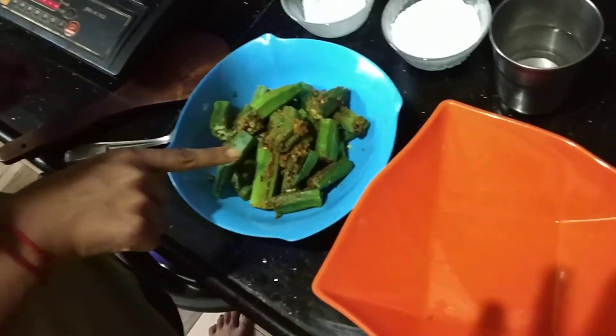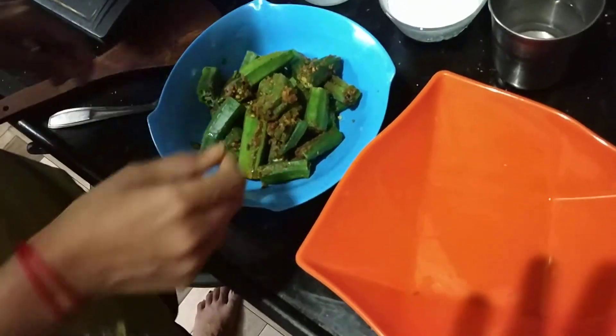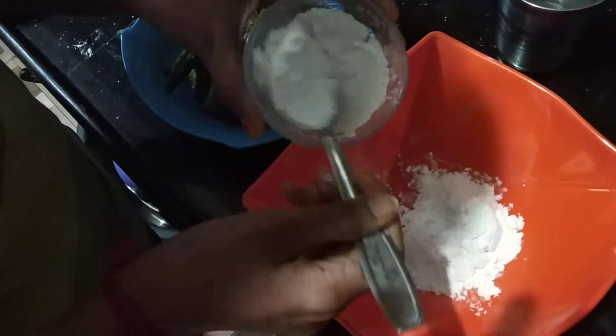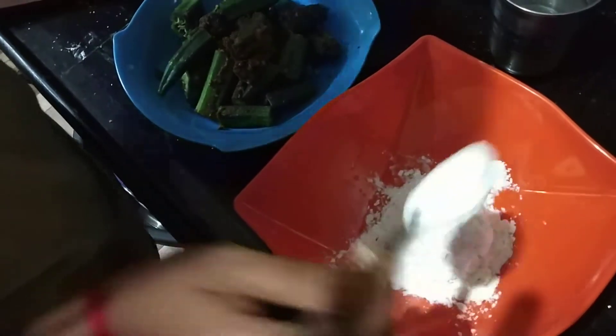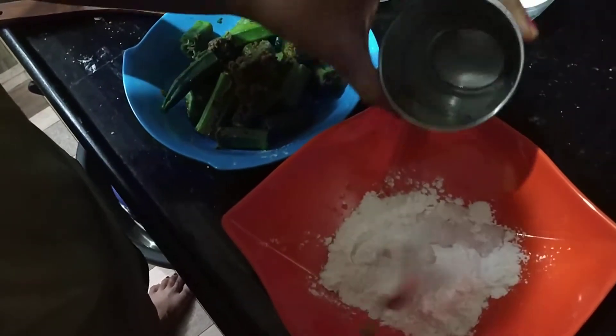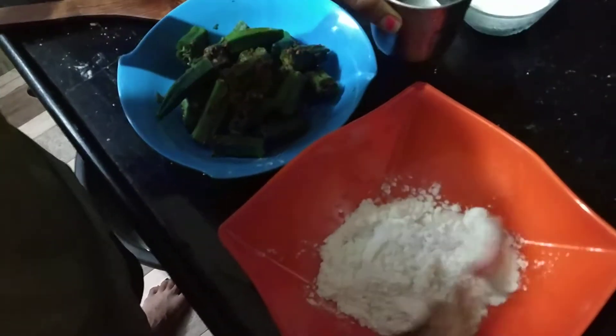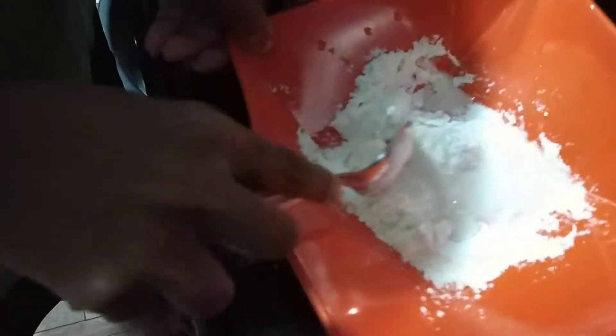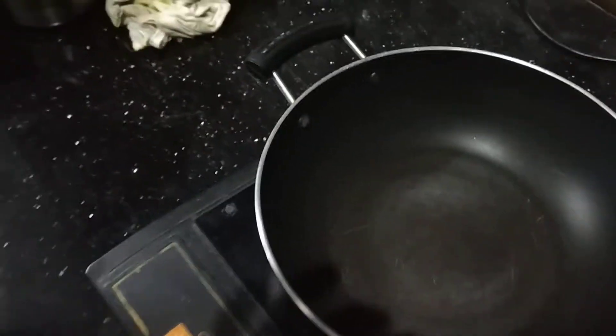Now that we've stuffed the ladyfinger, we'll take corn flour. I'm taking just two spoons of corn flour, a pinch of salt, and water to make a thick paste of it. Now in the pan we'll take oil.